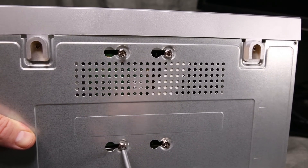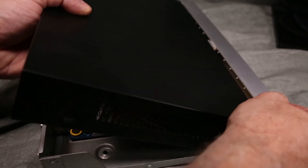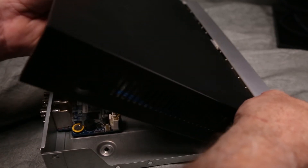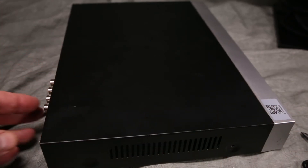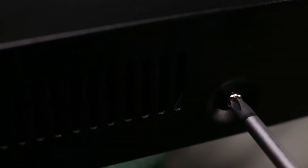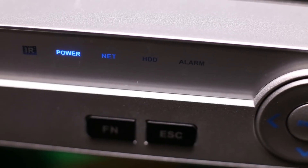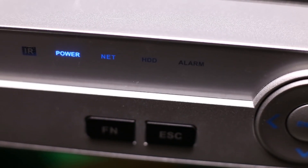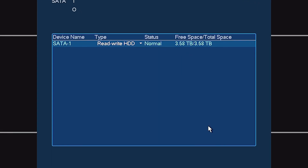With the DVR on a table, you may gently hinge the cover back onto the chassis. Reinstall the six screws that secure the cover to the chassis. Once you have reconnected all cabling, you can reboot the DVR. Under the hard drive manager, you can see that we have double the storage as before.